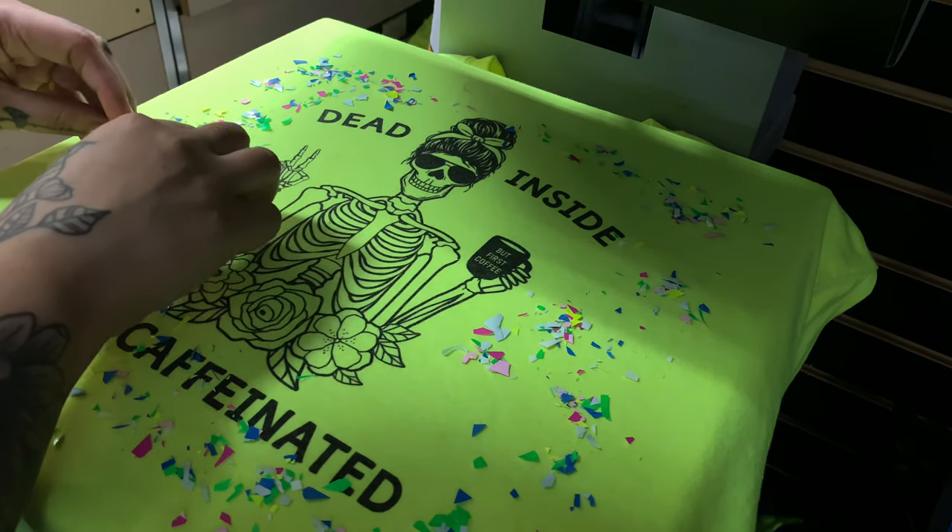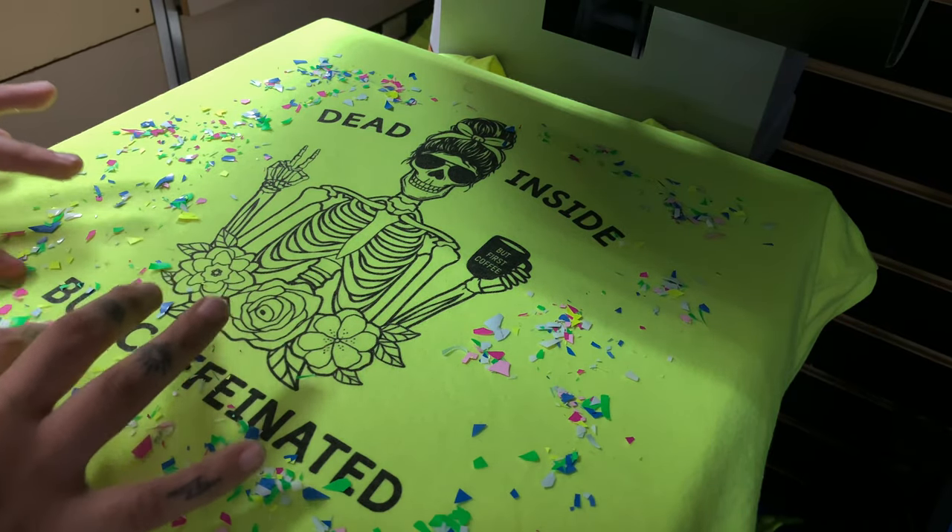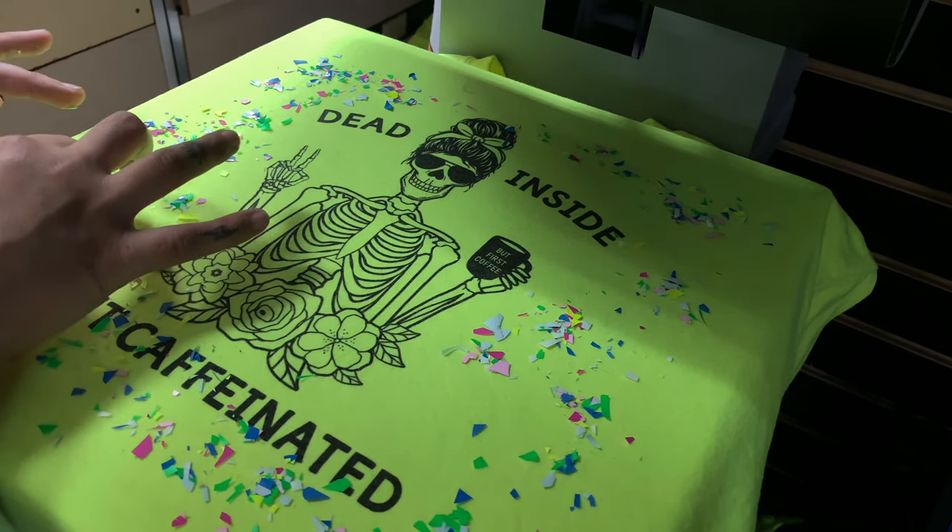I went ahead and turned on my heat press so that it could start heating up. While it was heating up, I was just trying to fix all the little pieces that I could. Here I am, just fixing away.